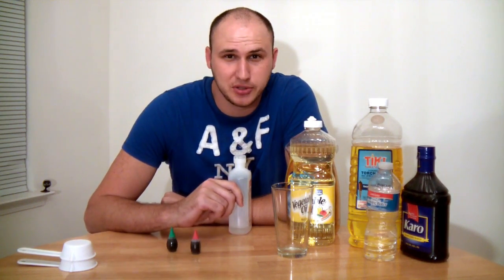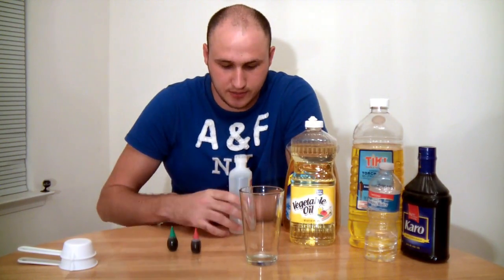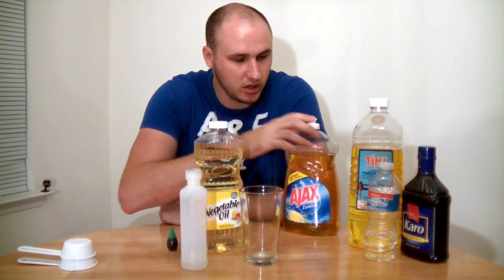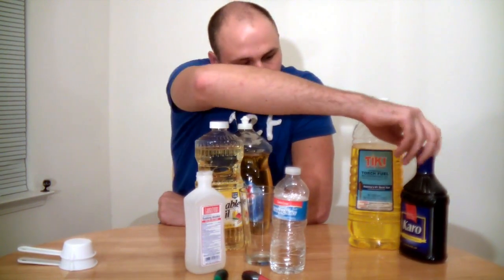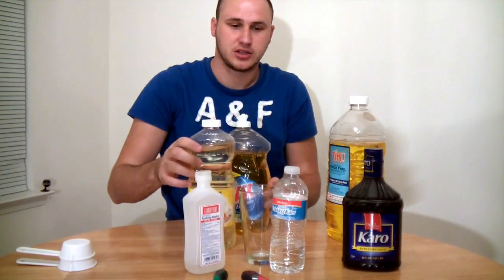Hey, what's up everybody! Today I'm gonna be doing some liquid stacking in that glass. What you're gonna need is alcohol, vegetable oil, soap water, and kairosirup. It's supposed to be lamp oil but I got torch fluid — I hope it's gonna be the same. We'll see, makes a little experiment, so let's do this.